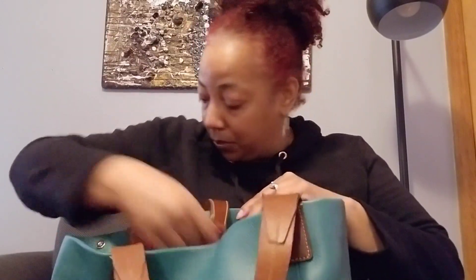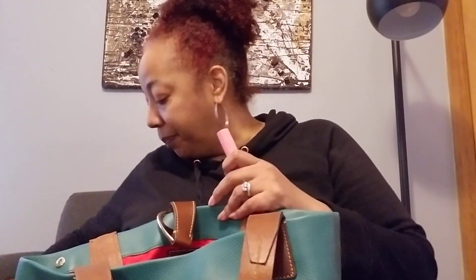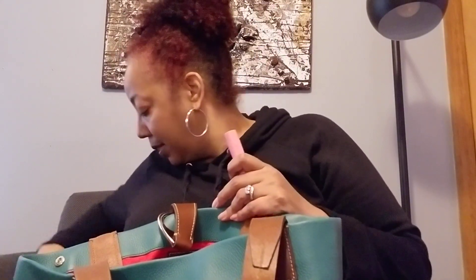I pulled out some lip balm. I got this from Ulta — it's the Eos lip balm. I didn't get the round one that everybody likes; I just happened to see this at the end cap when I was checking out and I said I need some lip balm because in fall and winter you have to treat your lips a whole lot.